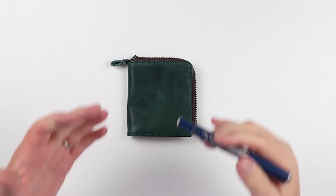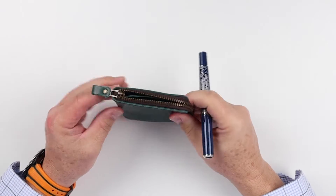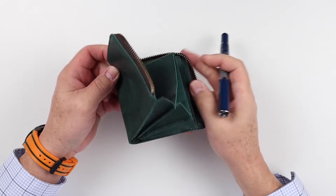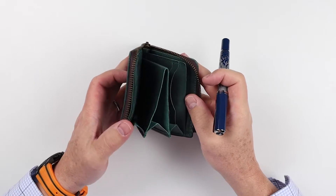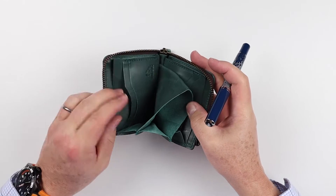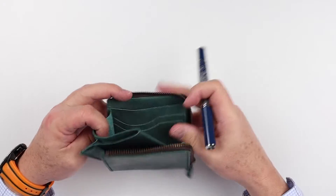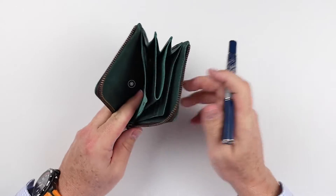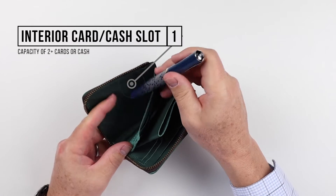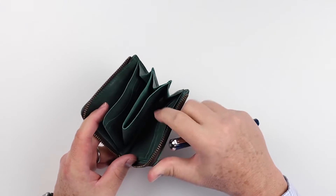This handmade L-Zipper Wallet from OKA1623 in Japan zips in an L shape — it doesn't go all the way around. If we open this up, there's nothing on the outside by way of features. But once open, we can see all kinds of space and places to put things. Starting on the left, we have a card slot here — nothing on the side, just a card slot for cards.